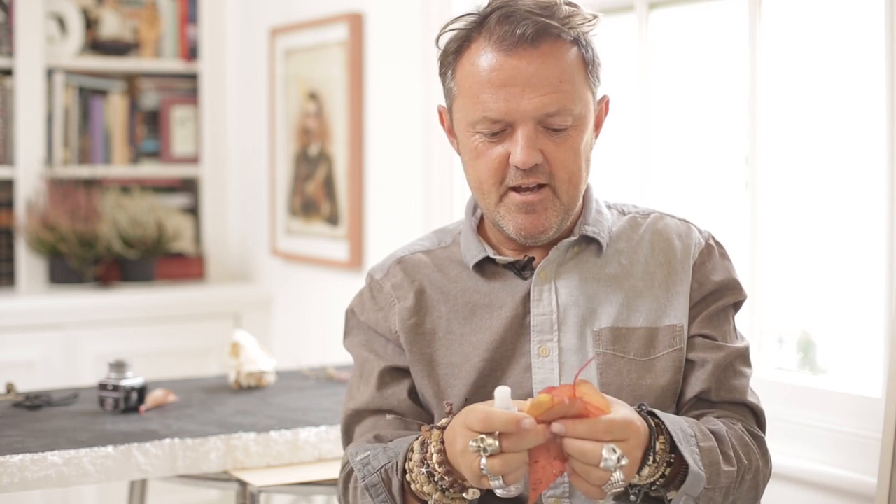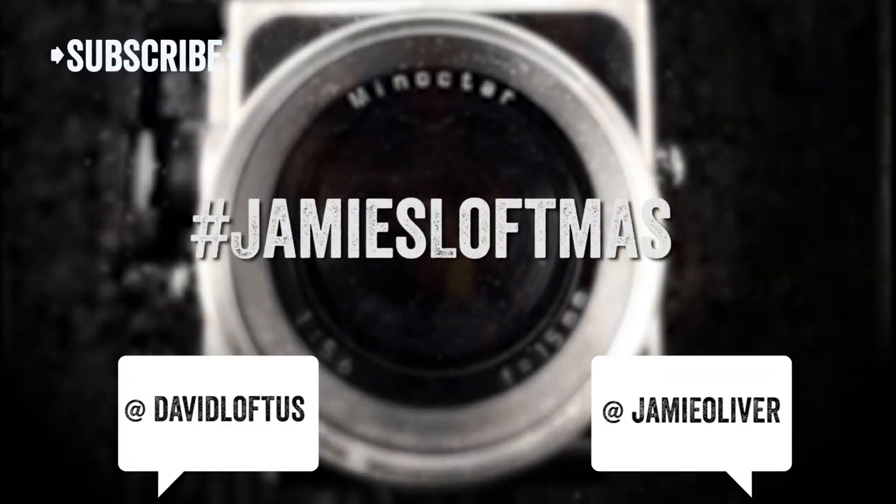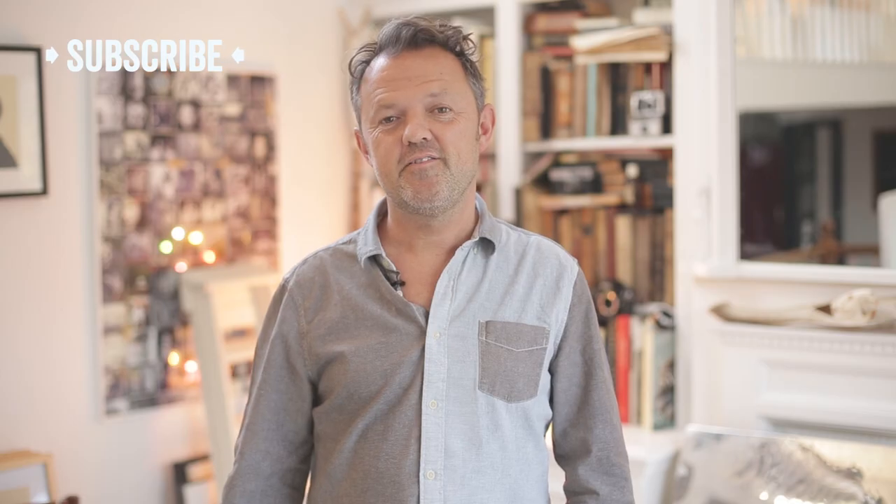I'm really looking forward to seeing your pictures, so post them with the hashtag Jamie's Loftness on Instagram. Thank you for watching my video, I hope it was useful and I'll see you next time. Please don't forget to subscribe and don't forget to like, but most of all to subscribe — thank you.